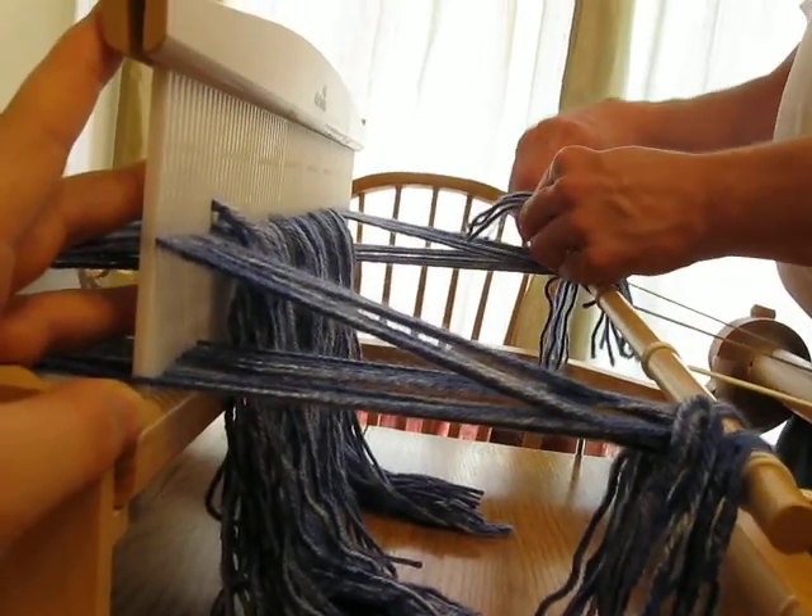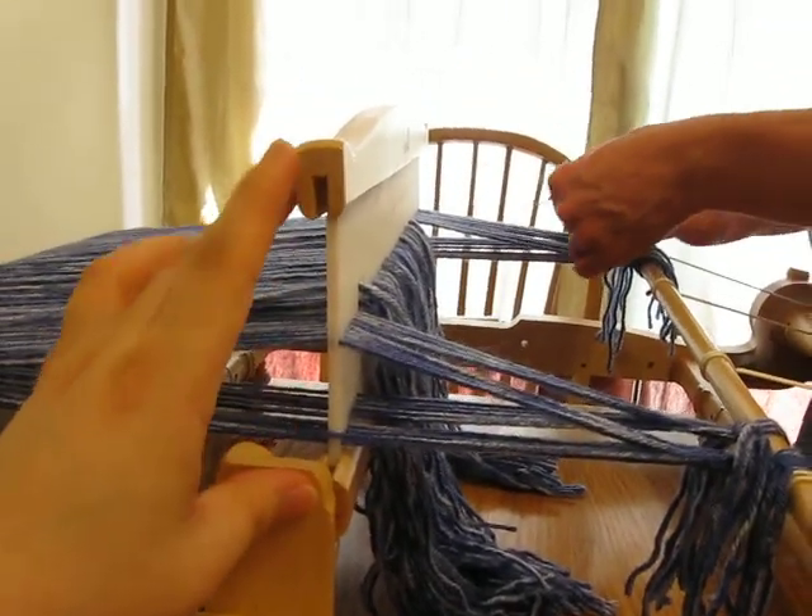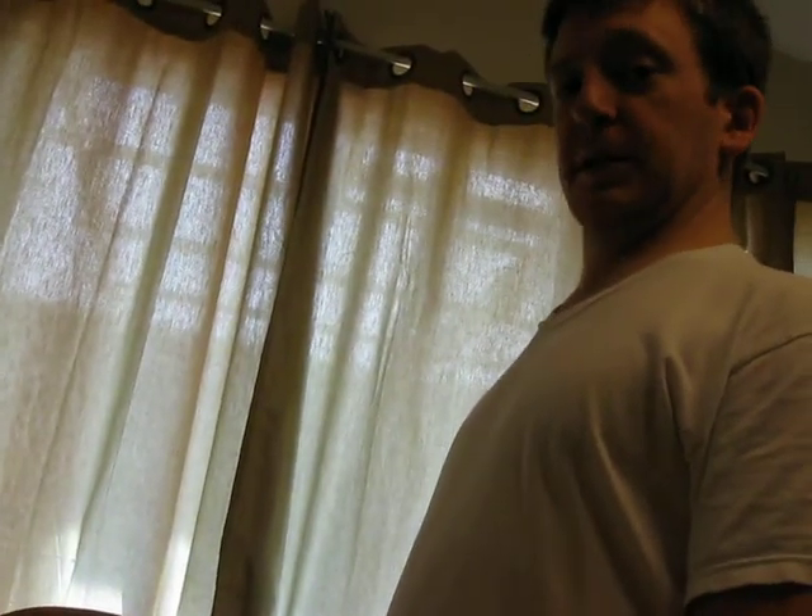This is hurting my hand holding the camera one-handed the whole time. Is there anything else you want to say in this segment? After these messages, we'll be right back.